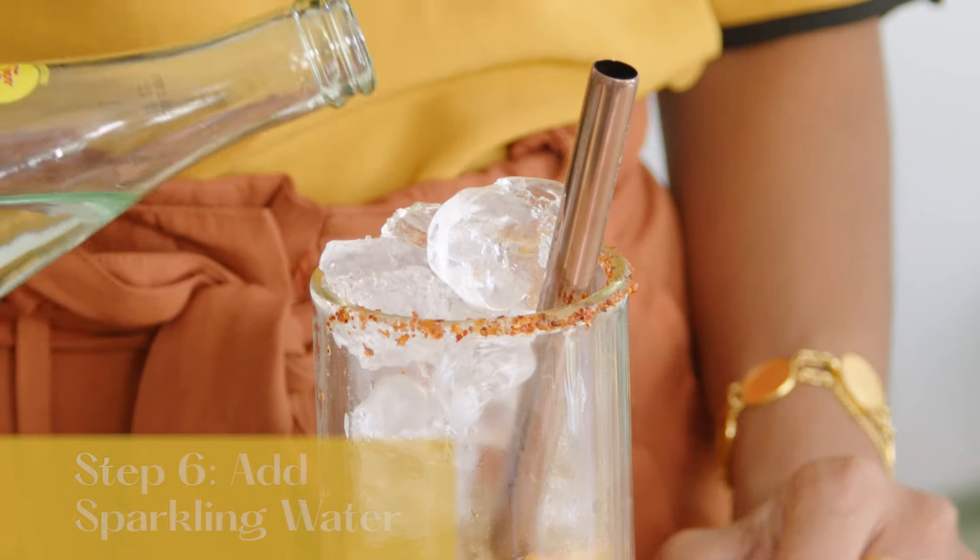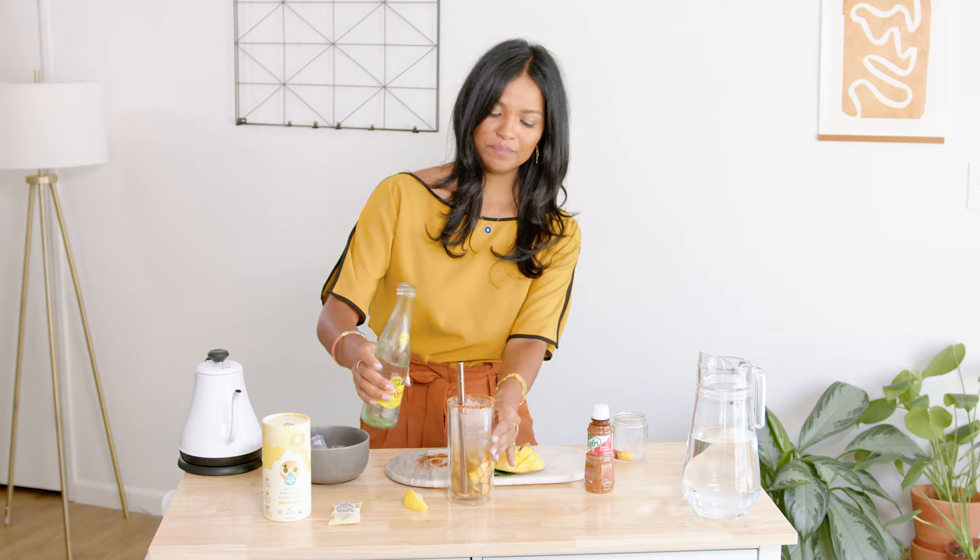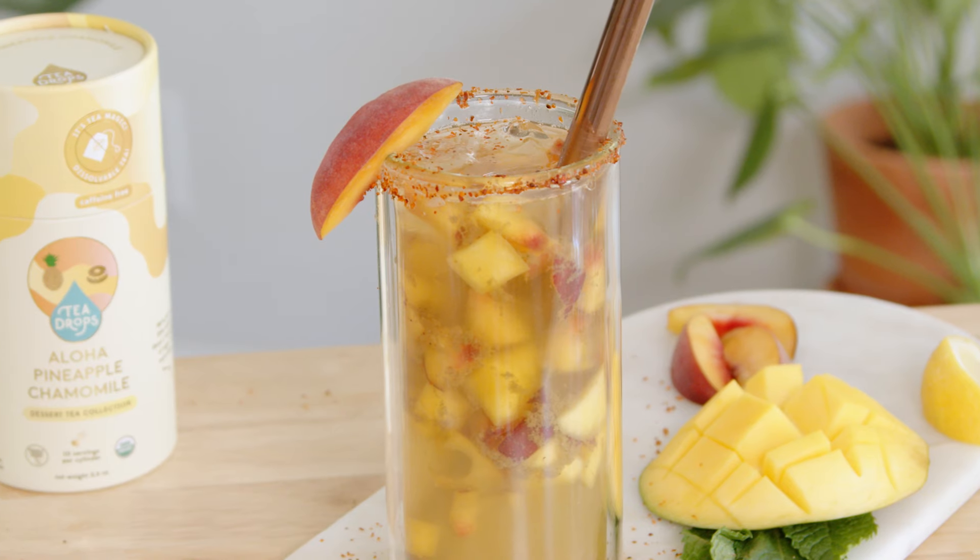Top this off with your sparkling water of choice. Sometimes you can add a flavored sparkling water if you want. And then once that's done, you can garnish this with fruit. There you go.